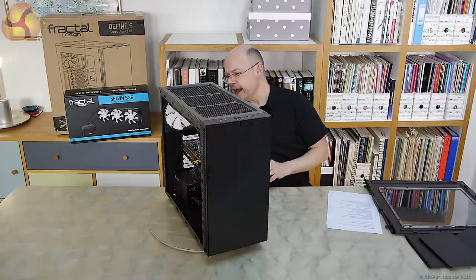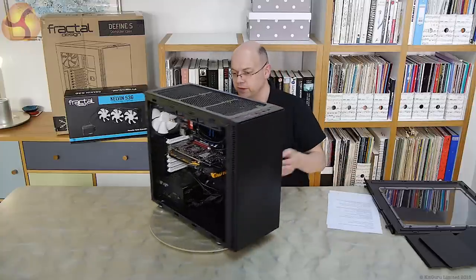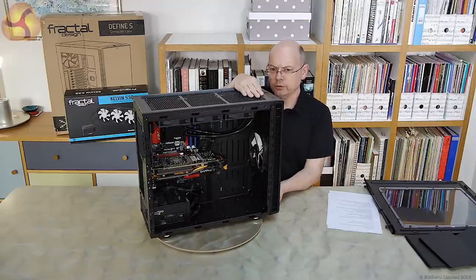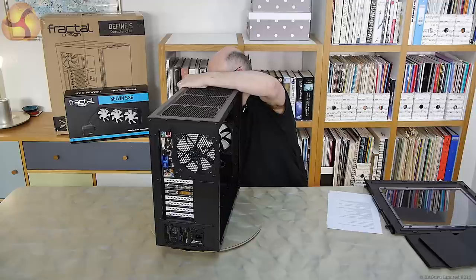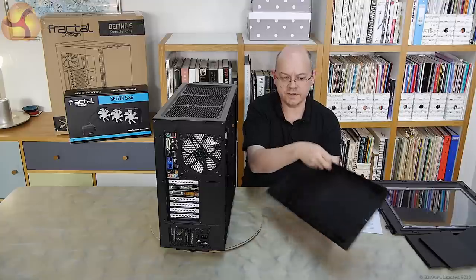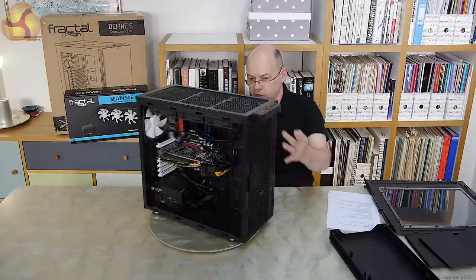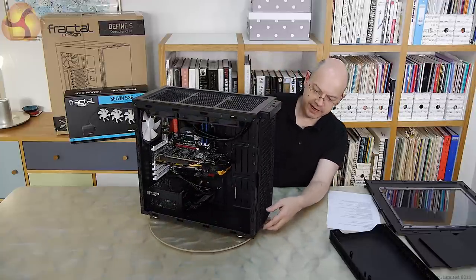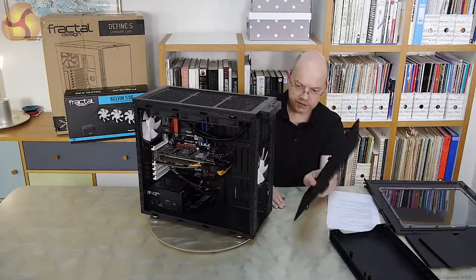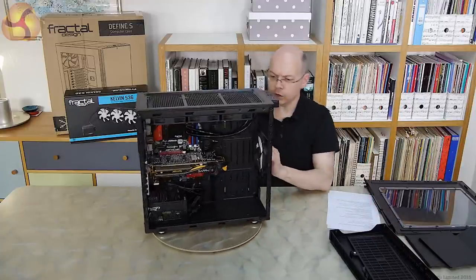I've removed the top vent panels because I've mounted a radiator in the top, but when the case arrives it has that smooth unbroken look. If you want ventilation, you remove those panels. At the front of the case we've got a 140mm Fractal Design fan, and at the rear the same model. Pulling off the front panel — which is mounted on pop pins — it's just a plain case with vents in the sides to allow airflow. At the front there's a full-height magnetically attached air filter that latches in securely.